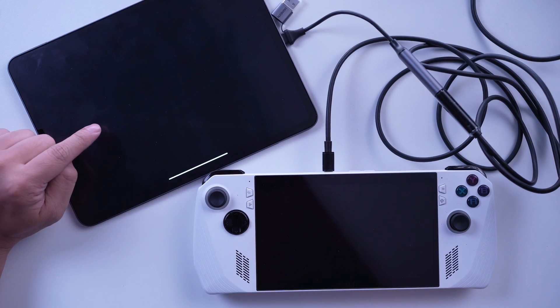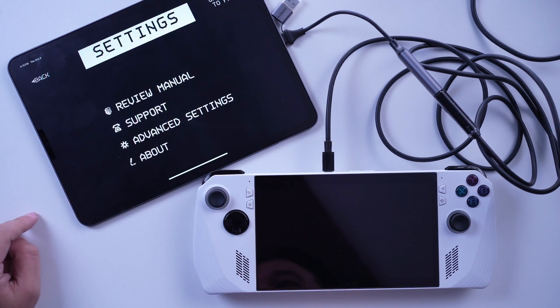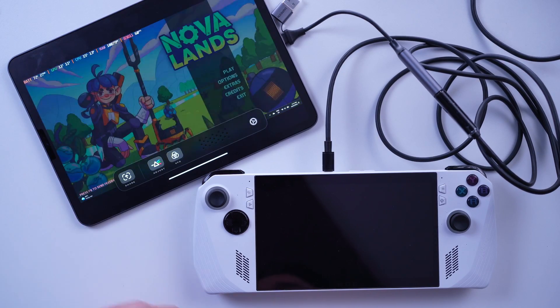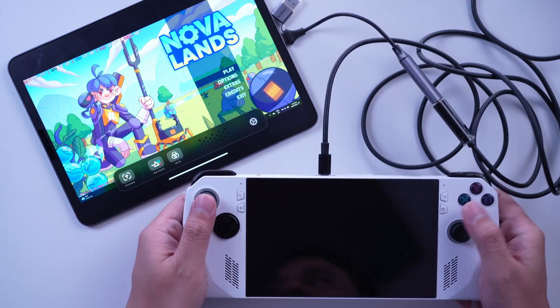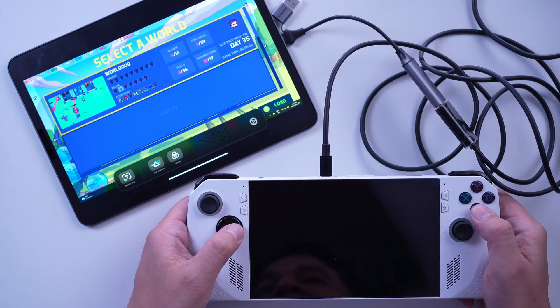Once connected, open the Orion app on your iPad Pro and select the External Display option. Your iPad Pro will now be displayed as a second monitor in your ROG Ally's display settings. Once Orion is set up, you can use it like any other external monitor.